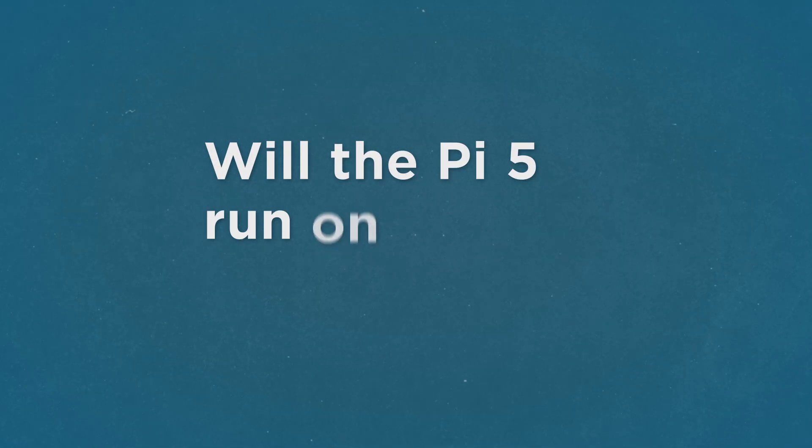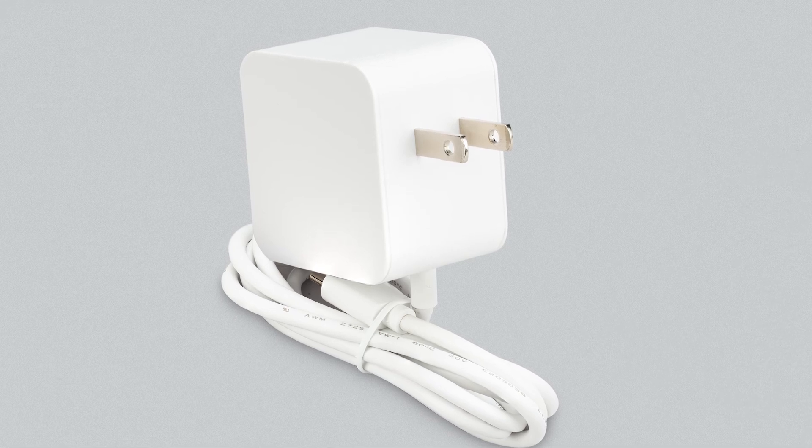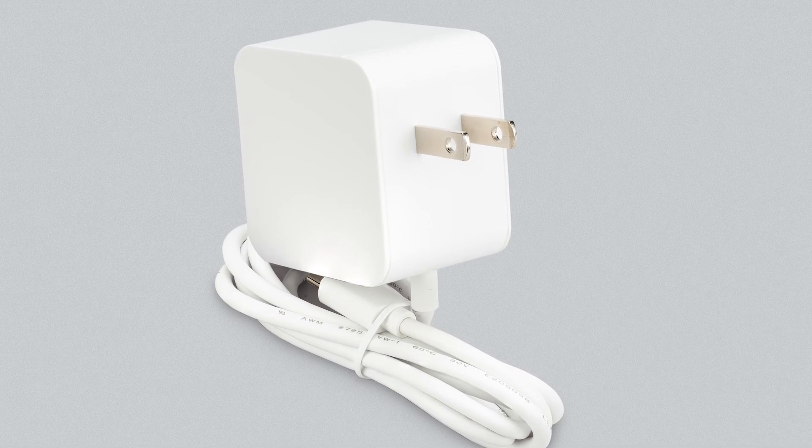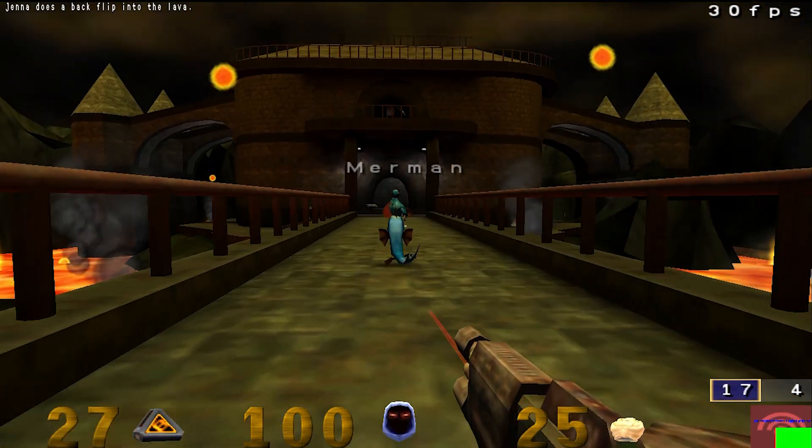With the new Pi 5 comes a new power supply, but can it run on the old Pi 4's power supply? From just a surface look, the Pi 5 seems to be able to perform with the old 5V 3A power supply, with the new power supply being 5.15A.